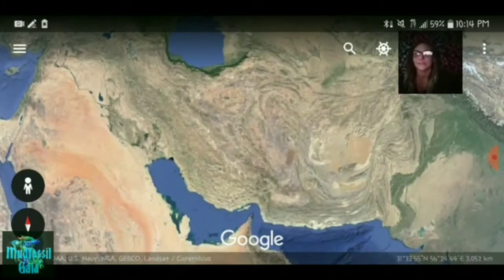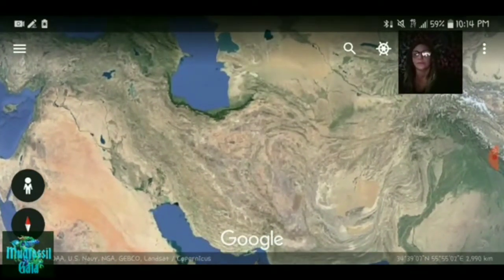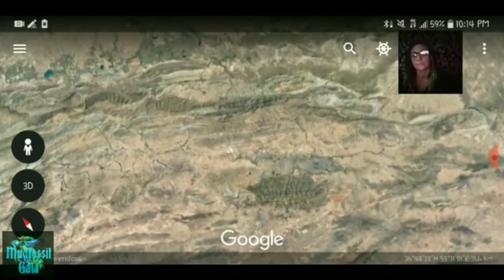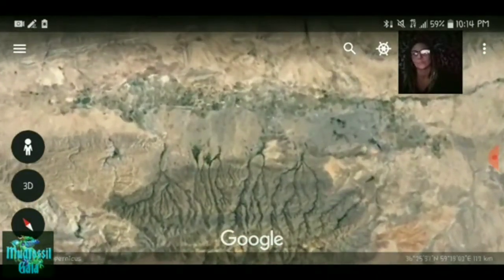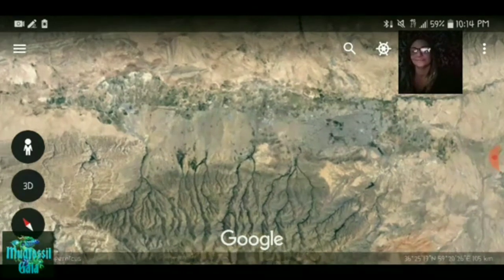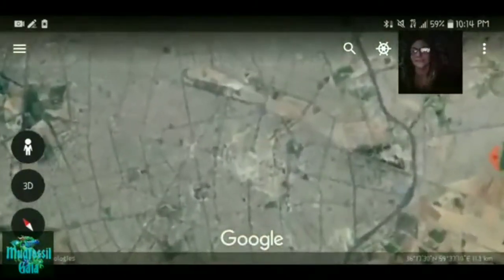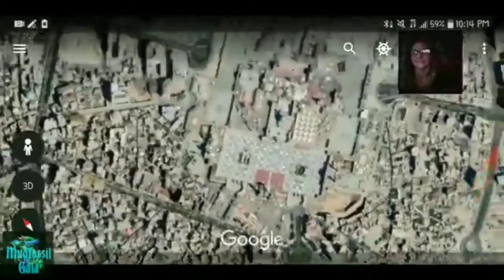Here he is. This is Iran. We'll start here up on the eye. What's really cool — right in the middle of the eye of the griffon is the Holy Shrine, right there in the middle of the eye.